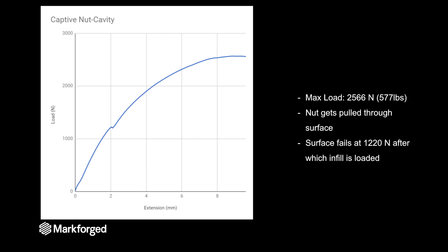But the surface is failing much lower than the maximum load — you can see on the graph it fails around 1,200 Newtons. After that, it begins to load the infill so it still has strength, but the initial surface fails at 1,200 Newtons. So I would design around that.